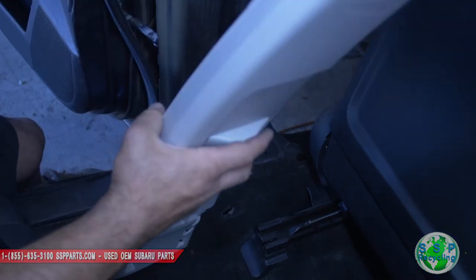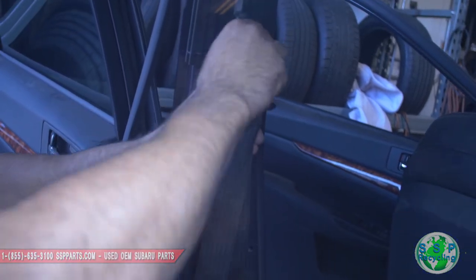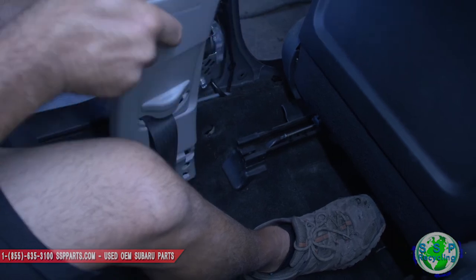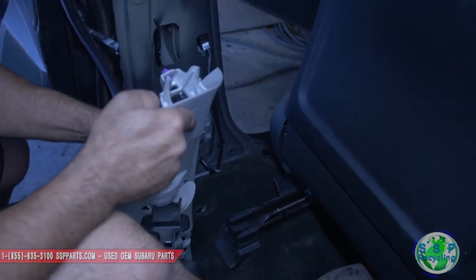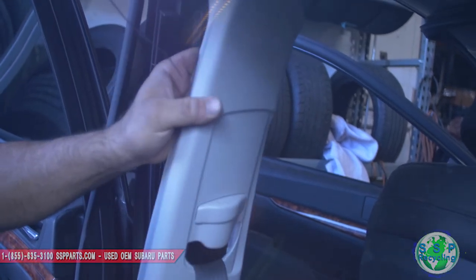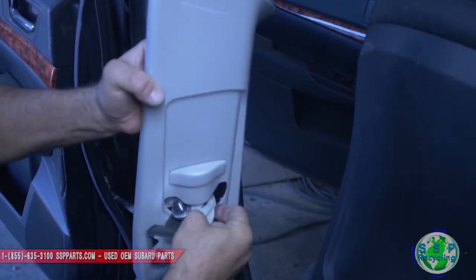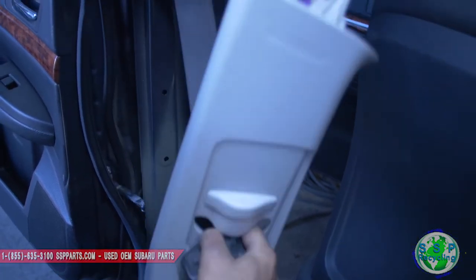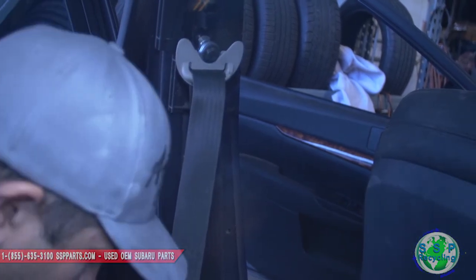Now we need to put this through this. Let the fish just back through. This piece probably needs to go back in. The rest of that can stay out — you could technically just put this back on, and let's put that back on.